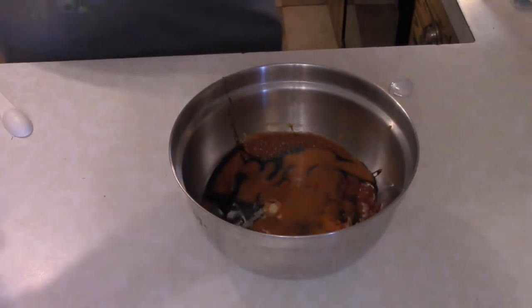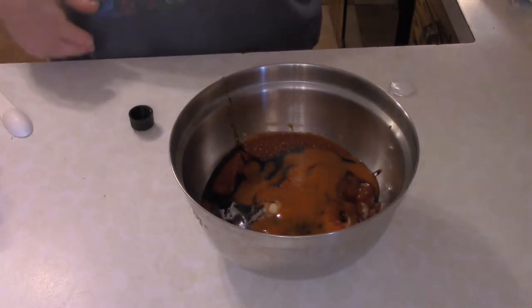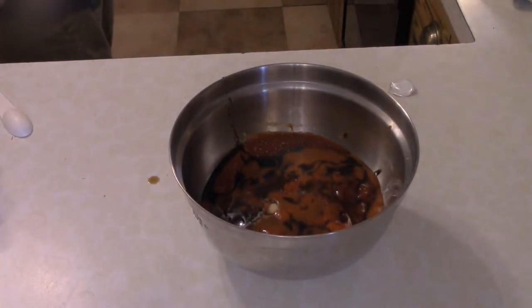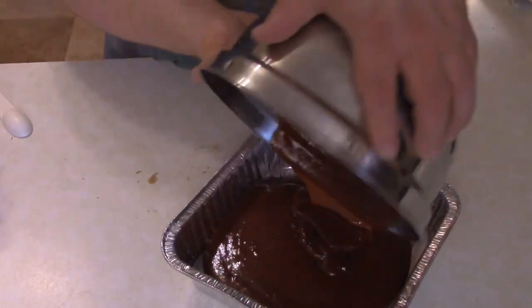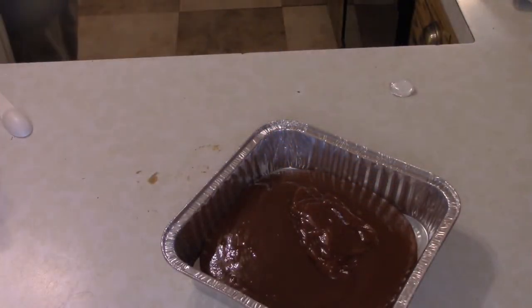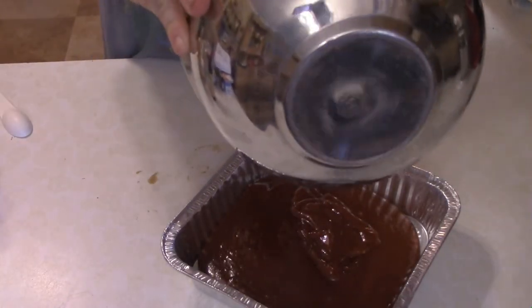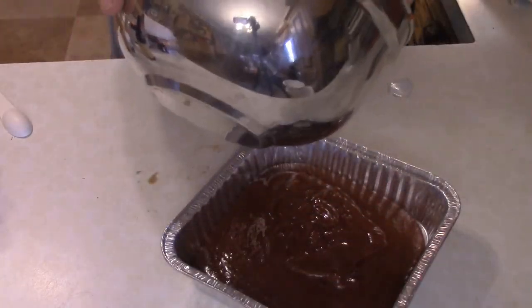Then you just want to mix all this up together. Again, it's almost a barbecue sauce, but it's still predominantly what I call a ketchup. And then just a dash of Worcestershire sauce. Once it's all mixed together, pour it in an aluminum tray and bring it out to the smoker. You want to smoke this for at least two hours, then bring it in and let it cool down for about two hours.